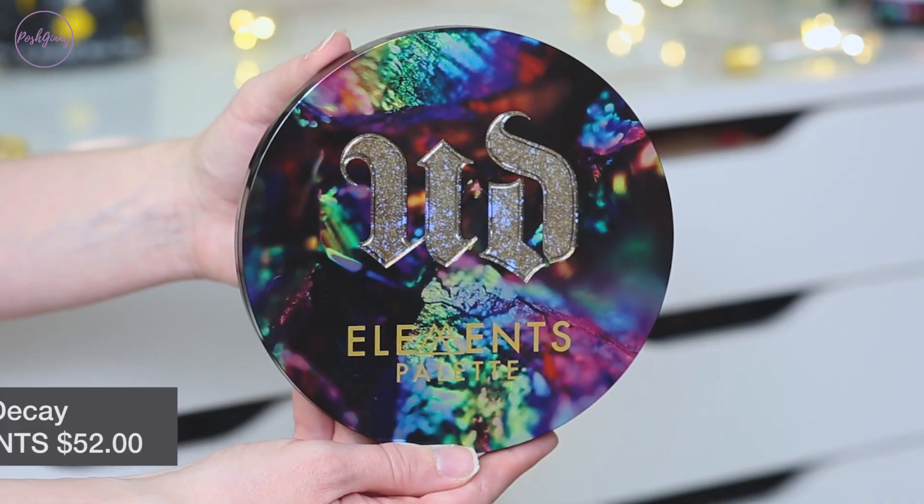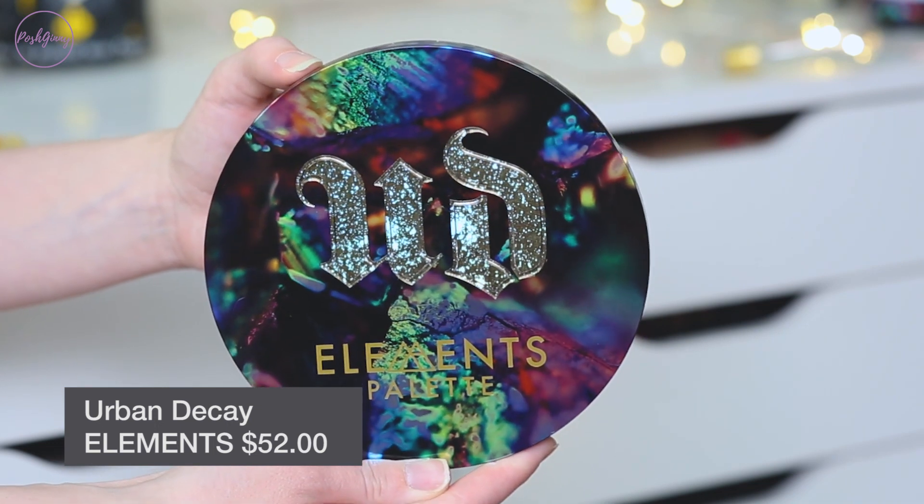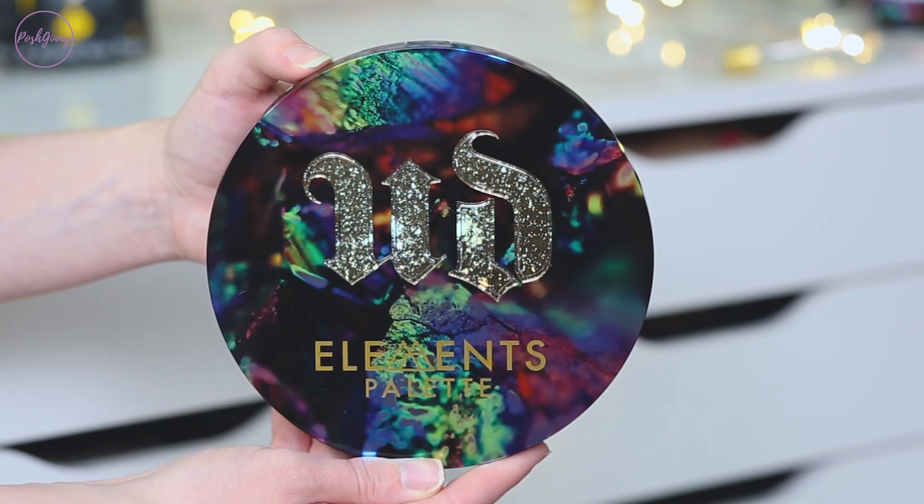Much like the Too Faced then and now first impressions that I did, I will be using a majority of the mattes in this palette to complete today's first impression look and see how they perform. But normally I would be going in with some other mattes that I have in my collection — a little bit more colorful to really make a popping eye look. This particular palette goes for $52 on the Sephora and Urban Decay website and is also available on the QVC website. Without any further ado, let's get started.